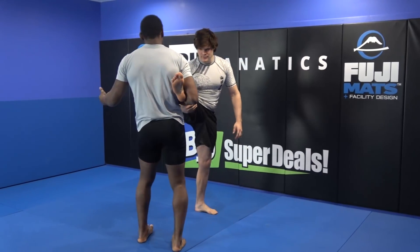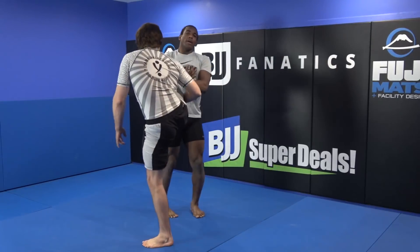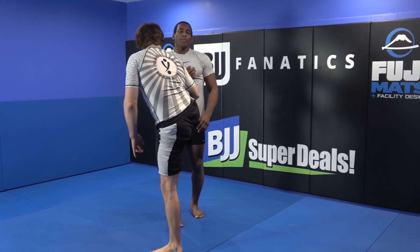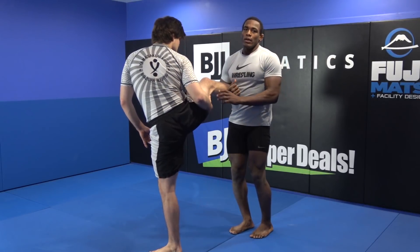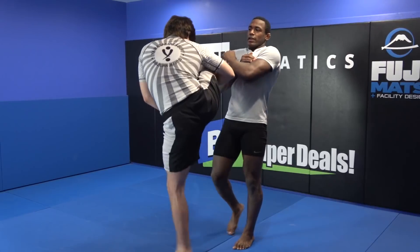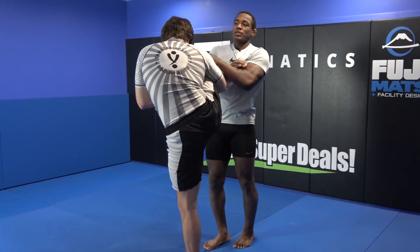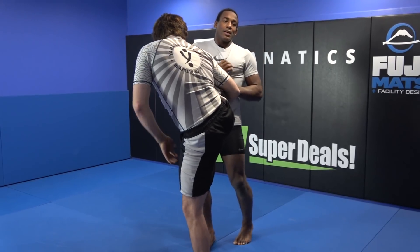Now from here, the finish is pretty simple. A big thing here — I see some of you guys just kind of keep it down, but no. On a single leg, if you really want to make this effective, you choke up on the single leg. You can tell it feels a lot of pressure on his calf. I want you to choke up on it.